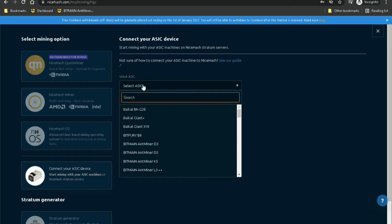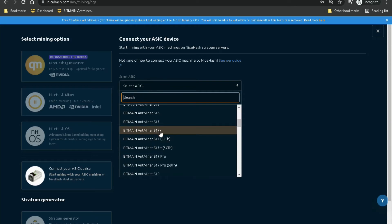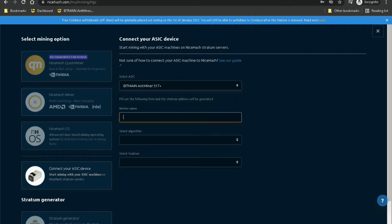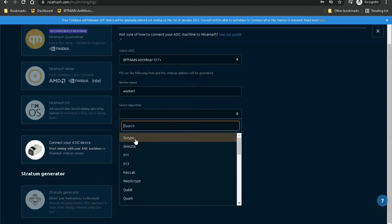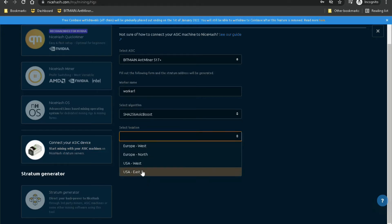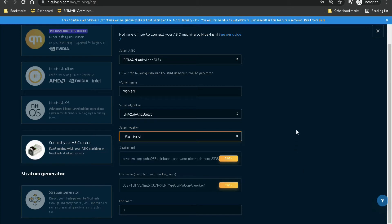Select your ASIC — I have the S17 Plus, but if you had the S19 or S19 Pro, that's where you would select those. You can give your particular miner a name like worker1 under the worker name field. Then select the algorithm — for antminers they use SHA-256, or on NiceHash you'd probably want to choose SHA-256 ASIC Boost. For location you have USA West, USA East, Europe West, and Europe North — I'm going to go with USA West.